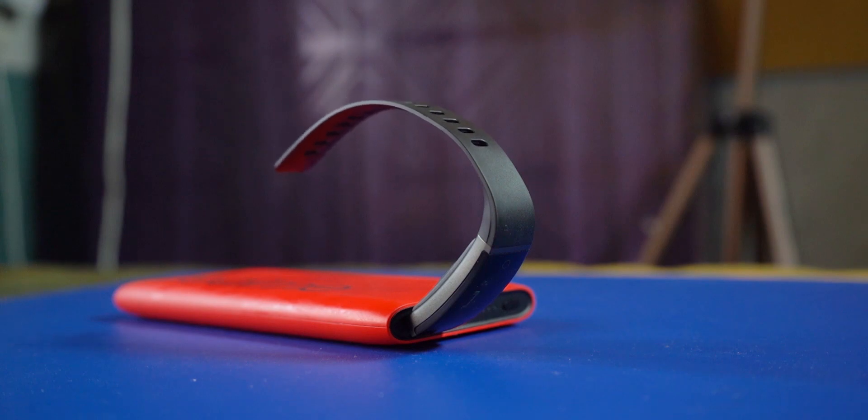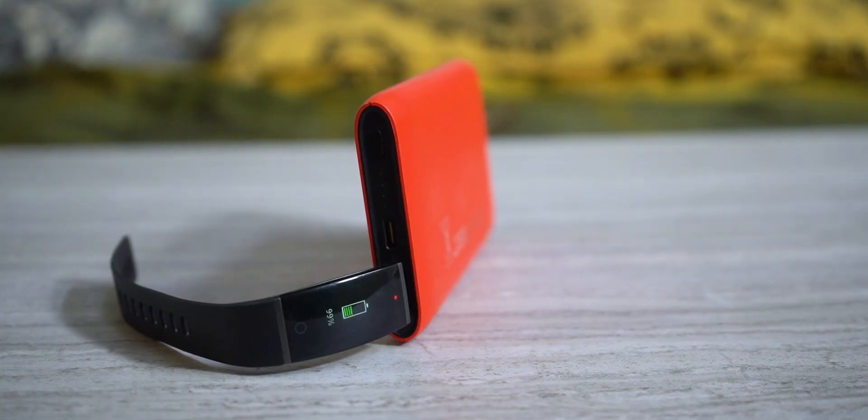It takes almost two hours to charge from 0 to 100%, which is a little longer than I would have liked, but it's fine considering that the battery life itself is really good.